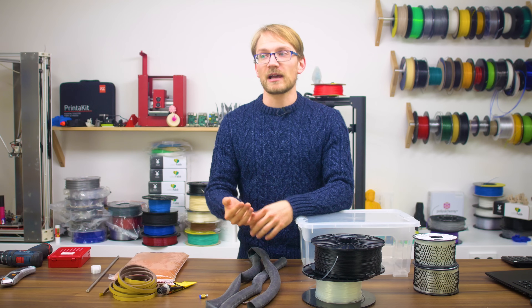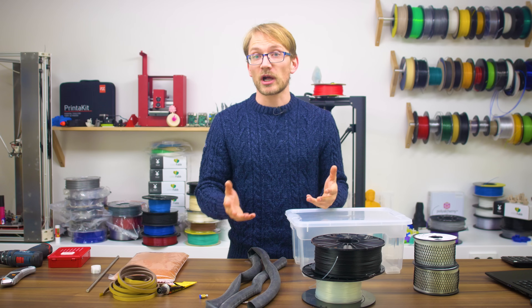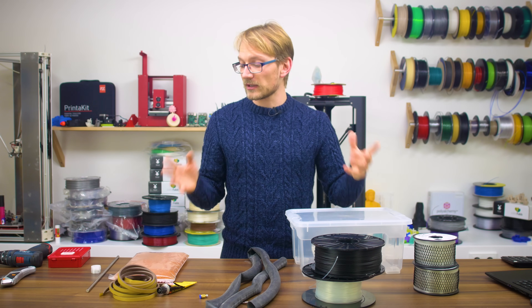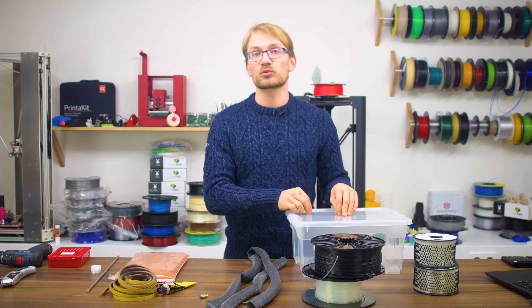Most people don't have a room that is air-conditioned and at a controlled humidity, so today we're going to build a dry box from some standard components that you can use not only to store your filament, but to use as a spool holder and directly print from.